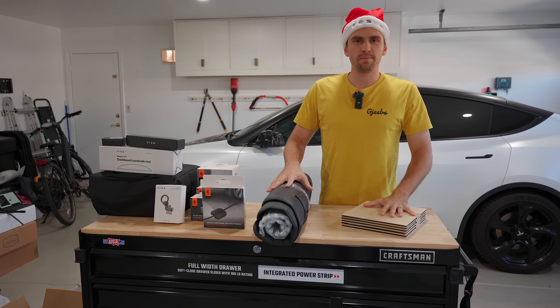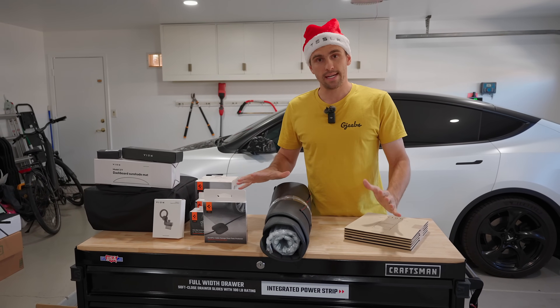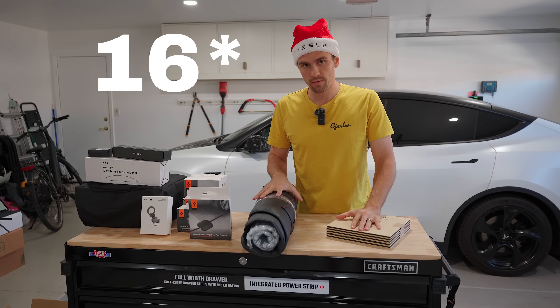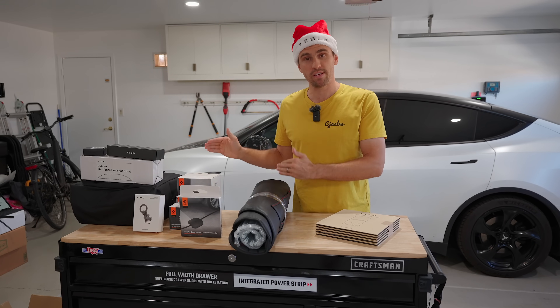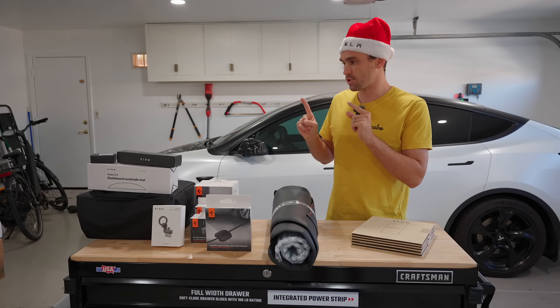Folks, the holidays are coming — the Christmas hat's on, thank you to Pimp My EV for sending me this. We have a lot of Tesla accessories I'm going to show you today — about 12 accessories, all high quality, some I've shown before, some brand new, but all high quality with great pricing.